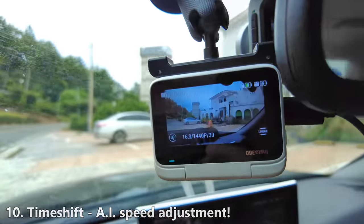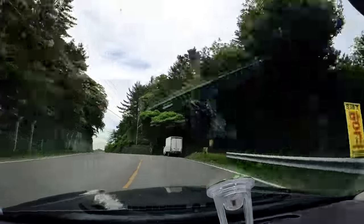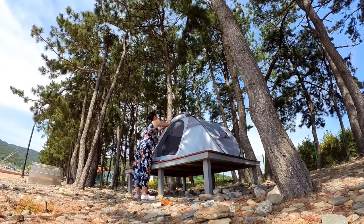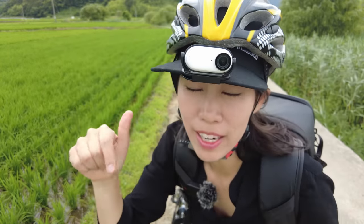Time shift in Insta360 GO 3 is great because GO 3 automatically adjusts the speed, but the file size is large. If you want the camera to stand still, you might want to use time lapse instead. The easy clip is also included in the box — put GO 3 into the easy clip, and because there's a magnet inside you can hear the click, and the angle can be turned in many different directions. I double-click to trigger time shift, which I customized onto the button — very easy to do in the Action Pod.